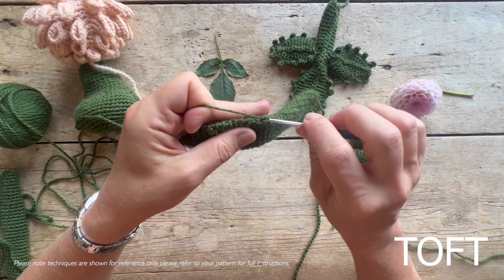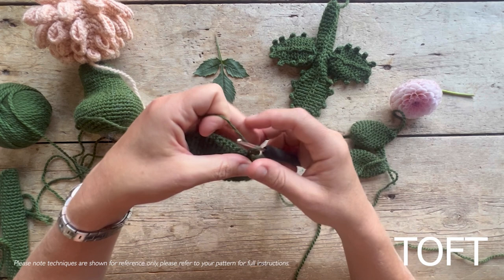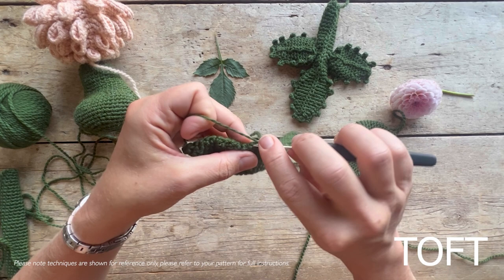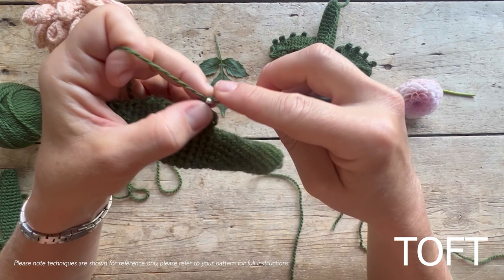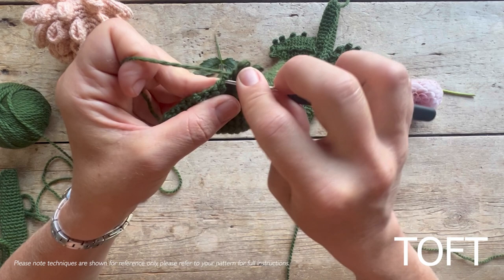You can follow your pattern for the specifics. The all-important bit is to slip stitch in between - go in on the edge of the leaf and slip stitch to attach it down, then go for two more. You're going in between the stitches on the rounds, working five slip stitches on that side and then going straight down the other side putting five in on the other side, all in one continuous pass without breaking your yarn.